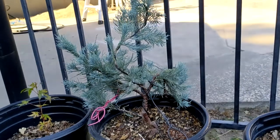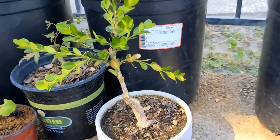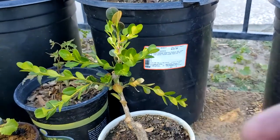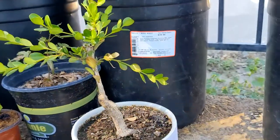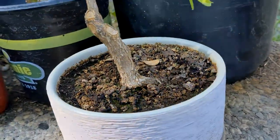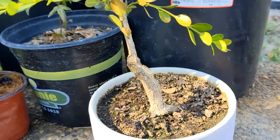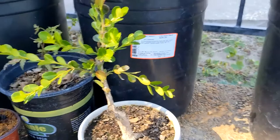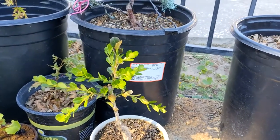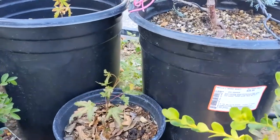That's my blue cypress. And down here, this is a Japanese boxwood — look at the trunk, it actually has a pretty interesting trunk already. Hopefully I can heal over all these scars I put into it, but at the moment there's no real styling on this thing, just trying to get it into a nice basic shape.